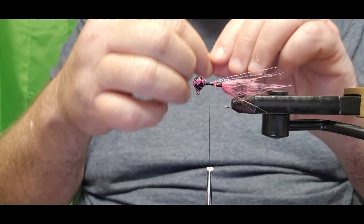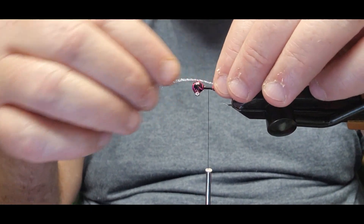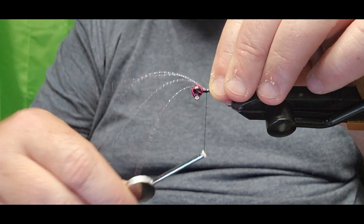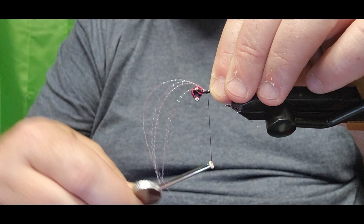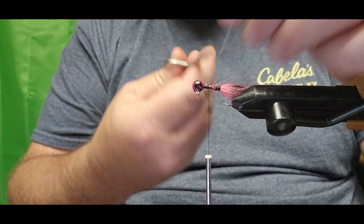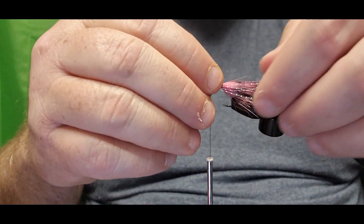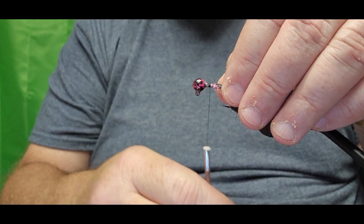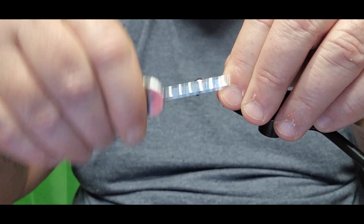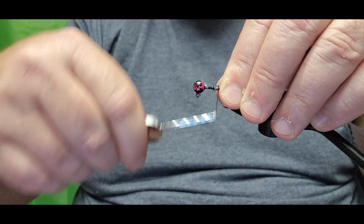We're gonna recut it, keep it all one length, then flip around and do the same on the other side — lay it right against the shank of that hook, give it a couple of tight wraps locking it in. Use the smaller scissors to cut that and remove the excess, then lay it down right against the side of that body we're making, and lock it in all the way down toward the start of the hair.